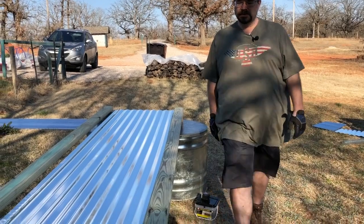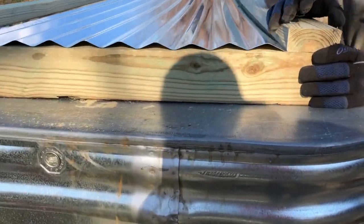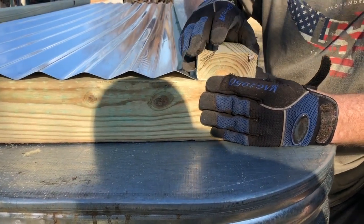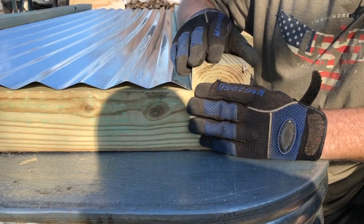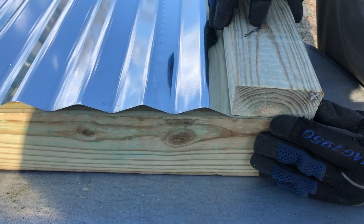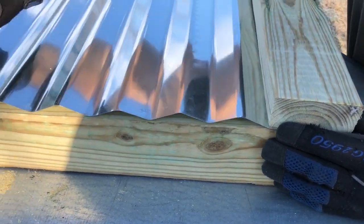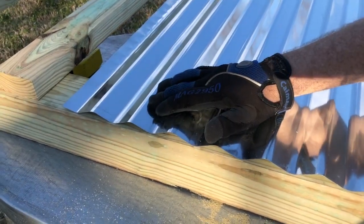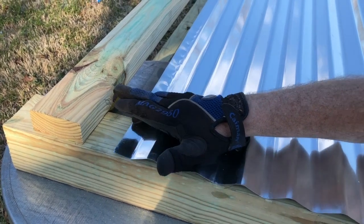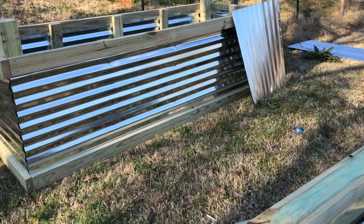We're about to do one of the sides. Just to show how it's constructed: we have a three-foot four-by-four post in the corner, then a two-by-four that levels up on both sides. We have the metal set so that first little lip is flush in there, then we have a measurement — about 22 and three-quarters inches — up to the top portion, and then we put a board across the top and that side is completely done.